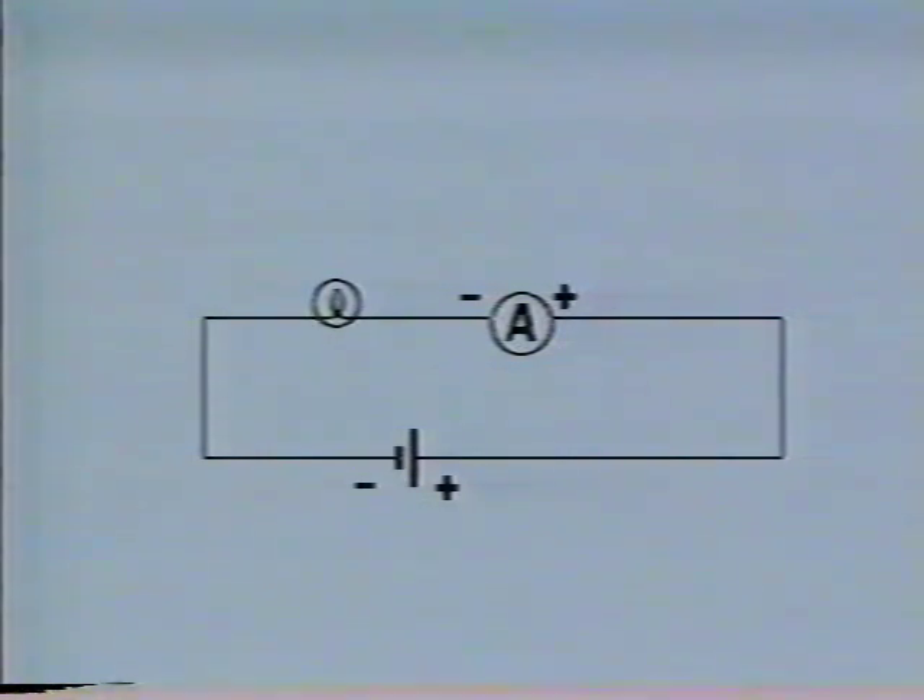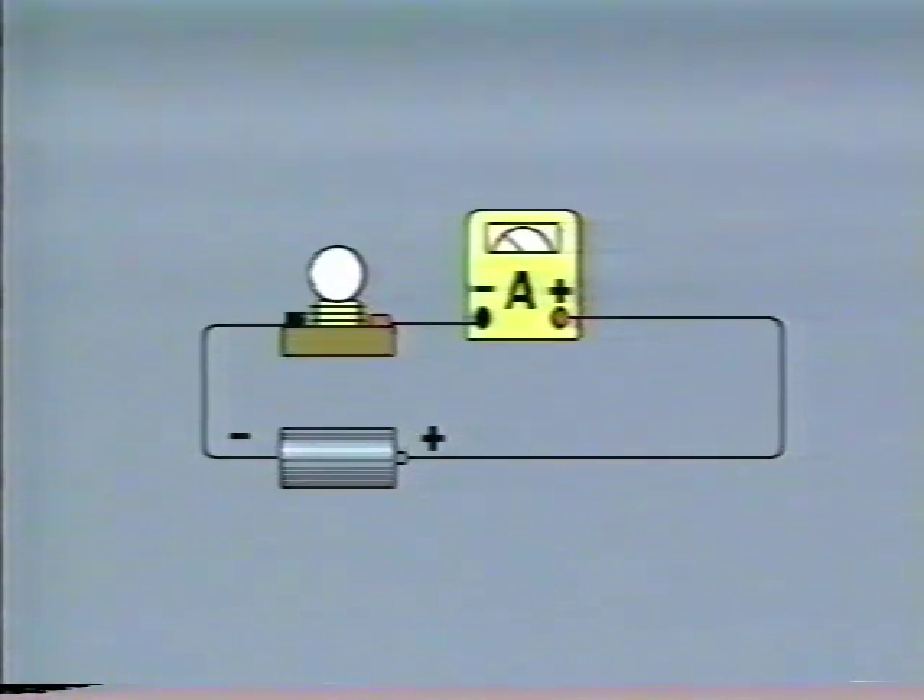The ammeter offers very little resistance and, when hooked up correctly, causes very little change in current flow. Like the voltmeter, the ammeter must be properly aligned with the direction of current flow.